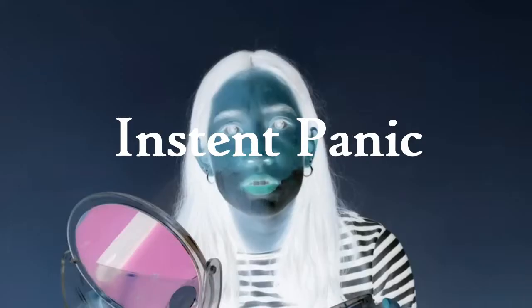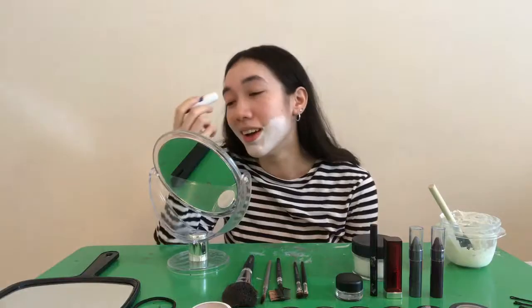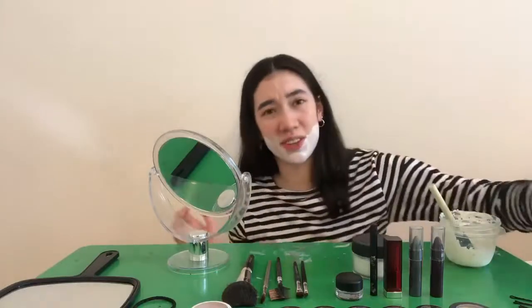Wait, should I glue my eyebrows down first? If you're going for that smooth clown forehead look like I am, I would suggest gluing down these caterpillars first. Should have tied my hair first. Oh well, I guess I can just do that now.